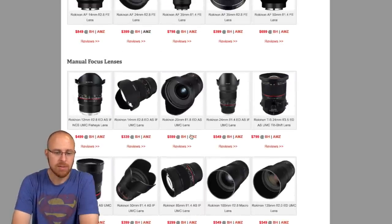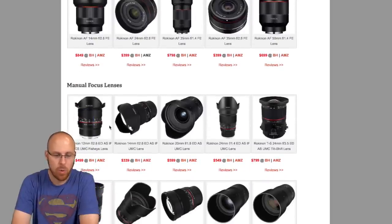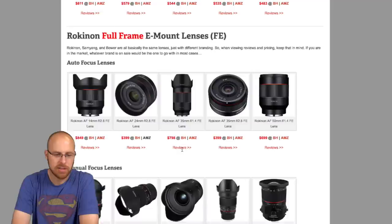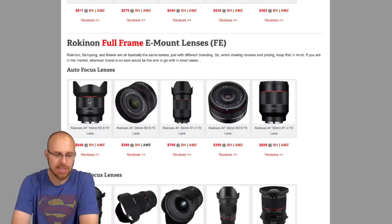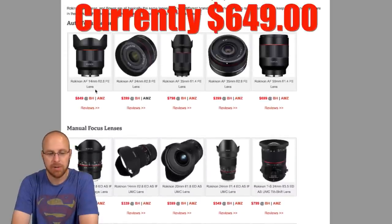There are also manual focus lenses below that and there's a ton to choose from. If you're looking for an ultra-wide angle fast lens, there's a 12mm f/2.8 fisheye, super fast. Then there's a 14mm f/2.8 — really fast wide lenses. This one is even autofocus — a 14mm f/2.8 autofocus — that's an extremely fast lens and it's relatively cheap considering what you're getting.